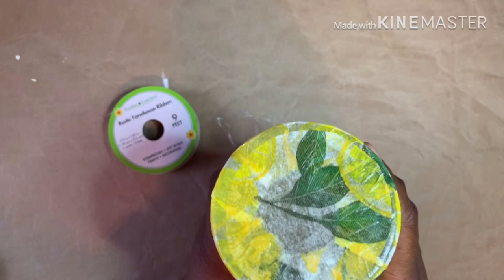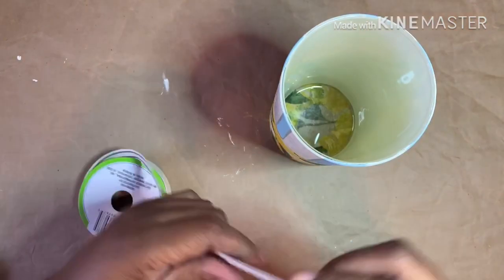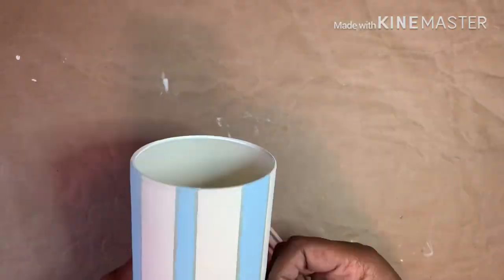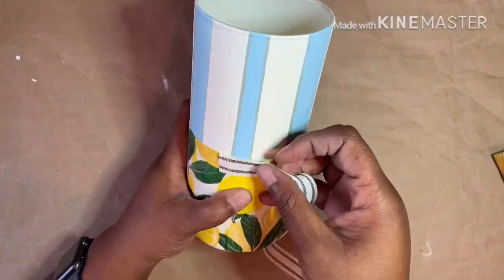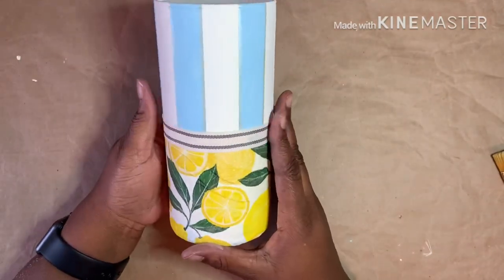Here I'm showing you I Mod Podged a small circle of napkin on the bottom. I didn't care for the abrupt line where the paint met the napkin, so I decided to add a piece of Dollar Tree ribbon. And it's done.